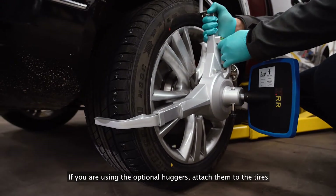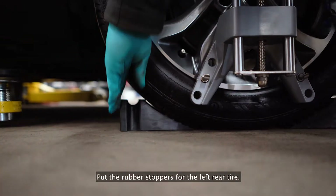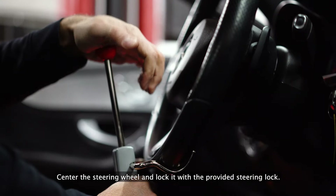If you are using the optional huggers, attach them to the tires with the arrows pointing upwards. Put the rubber stoppers on for the left rear tire. Center the steering wheel and lock it with the provided steering lock.